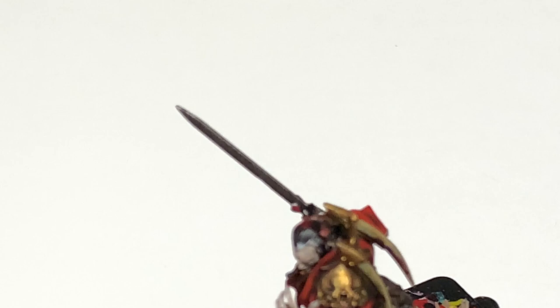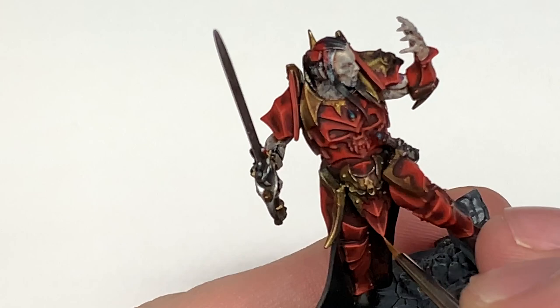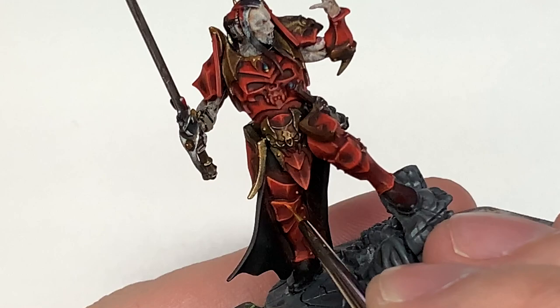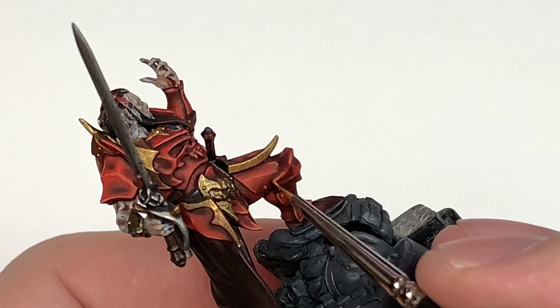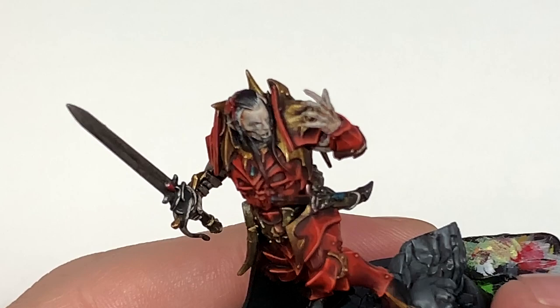I'm going to do another highlight on the armor. Usually I only do three layers once it's been shaded, but this time I'm going to use a little bit of Citadel Troll Slayer Orange just to do some final highlights to make those stand out and pop a little bit. We're just going to pick out the very edges of those highlights. Technically you could keep adding more highlights for a really smooth gradient, but usually three will do — I thought I'd add this extra fourth one because it gives quite a great look to the armor and makes some of those parts stand out that little bit more.